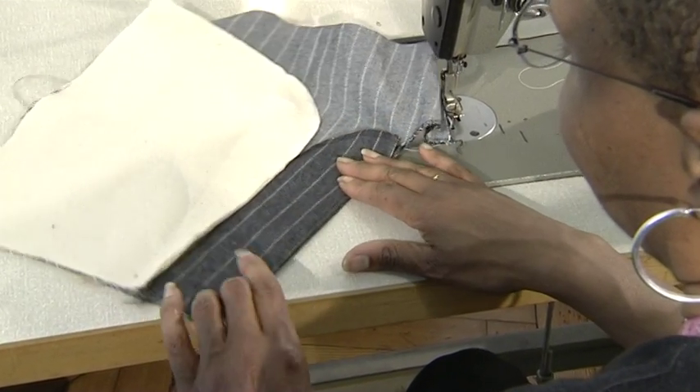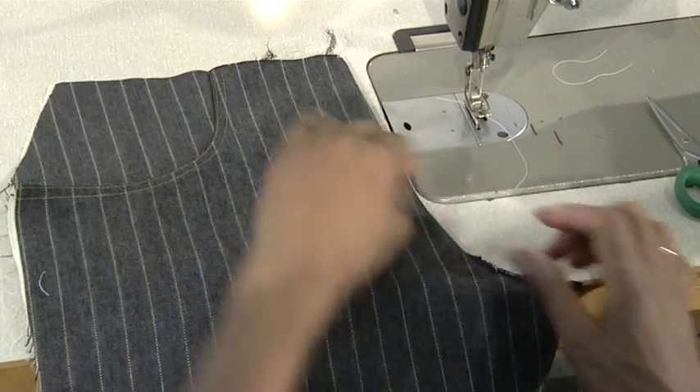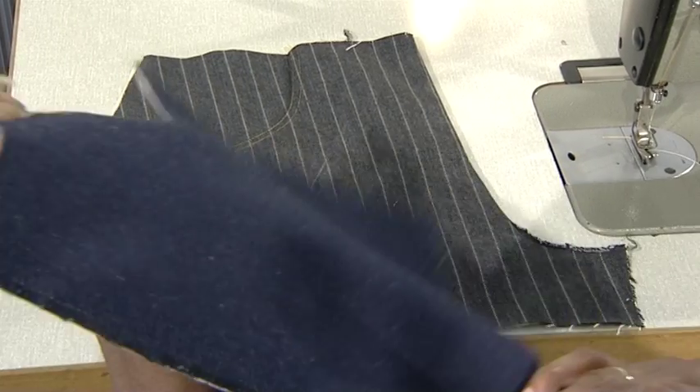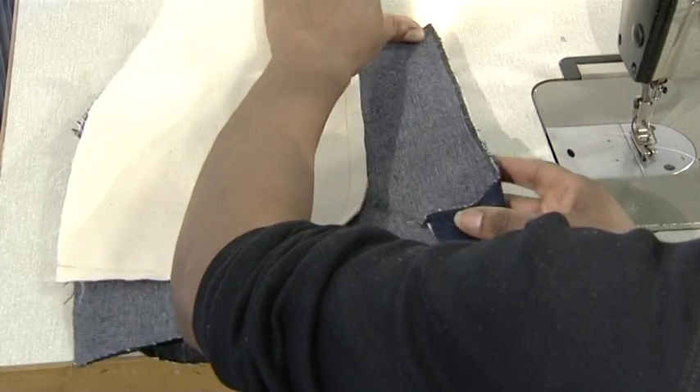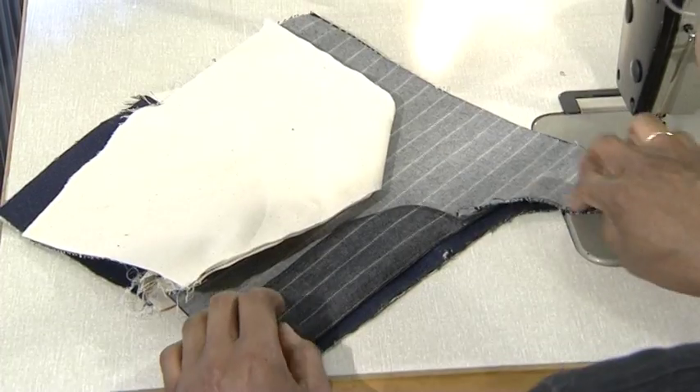Keep a nice smooth rolled edge and press in place. Place the right front onto a table with the right side up. Now place the left side of the garment onto the right front, matching seam allowances.